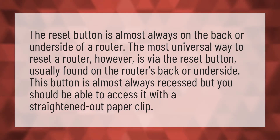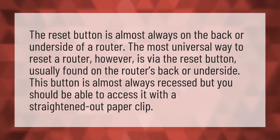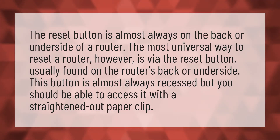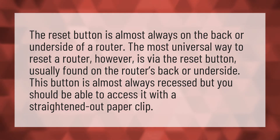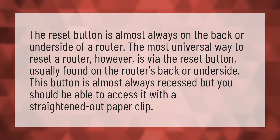The reset button is almost always on the back or underside of a router. The most universal way to reset a router, however, is via the reset button, usually found on the router's back or underside. This button is almost always recessed, but you should be able to access it with a straightened out paper clip.